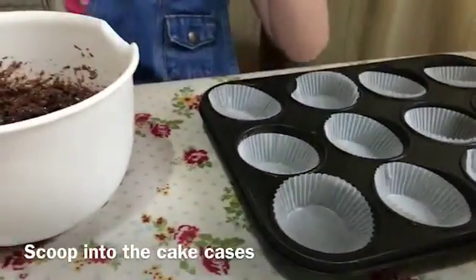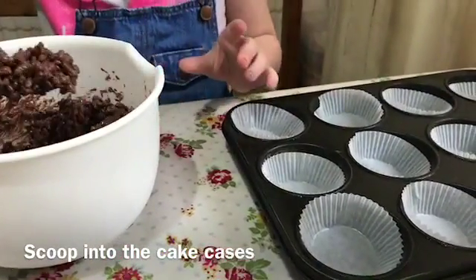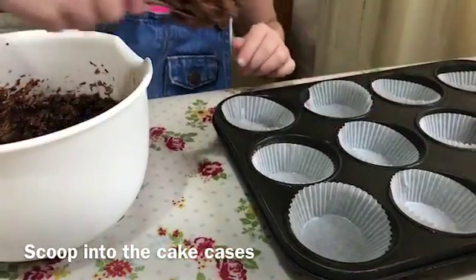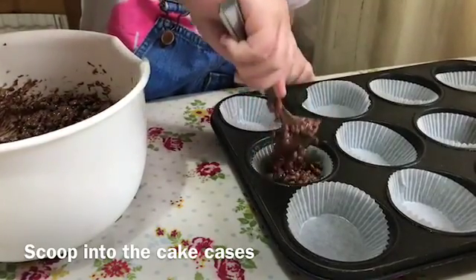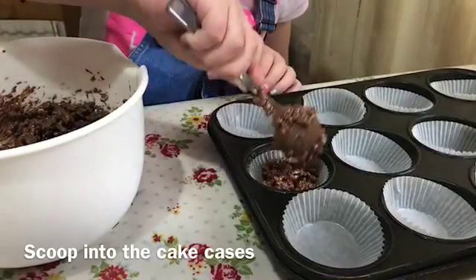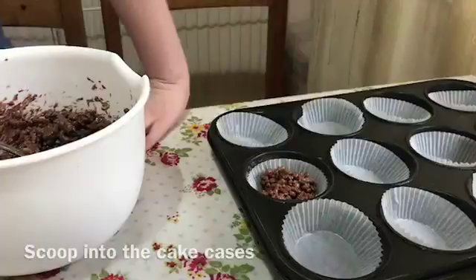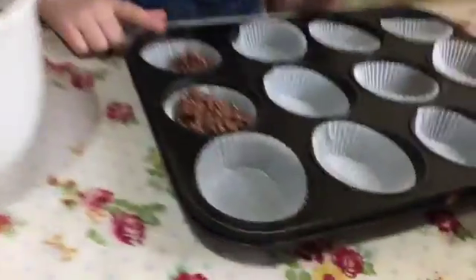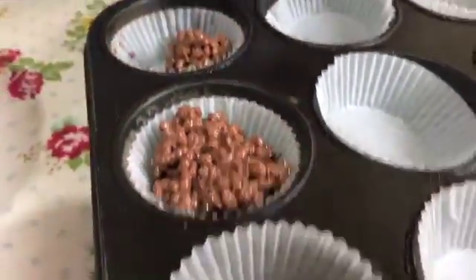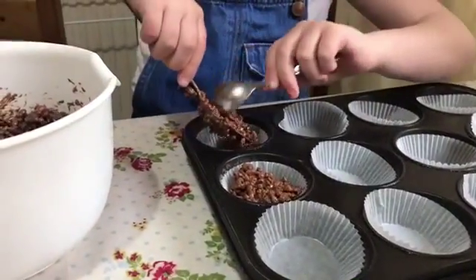Time to put the mixture into the cases. That's fun. I'm going to get another spoon. I've finished my first case, and I'm just going to do this all until the end of it.